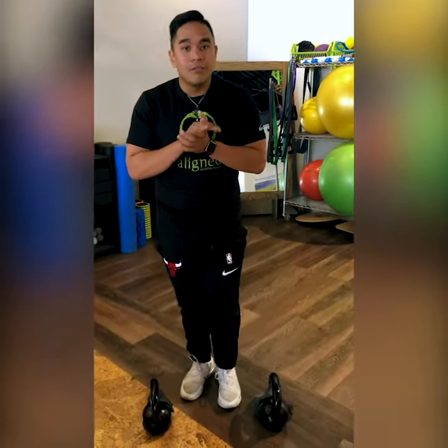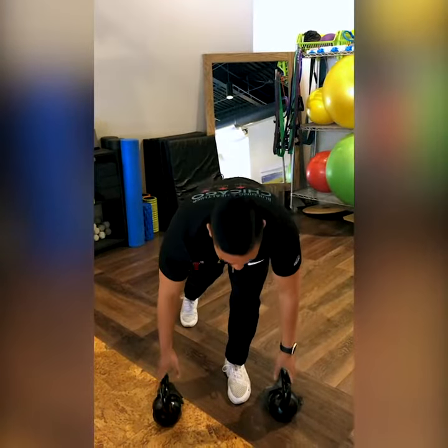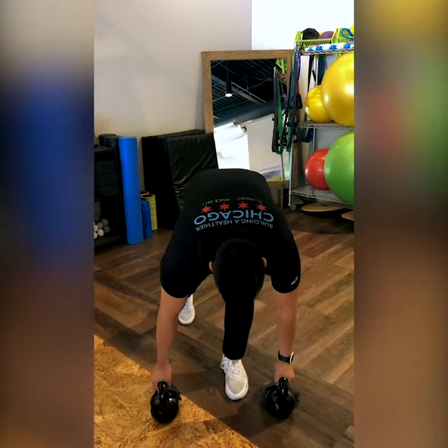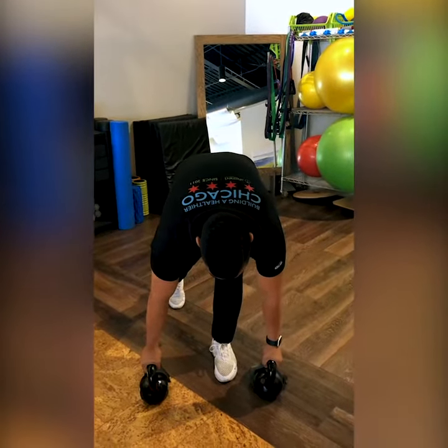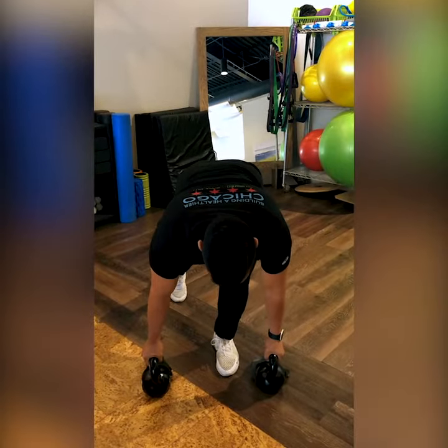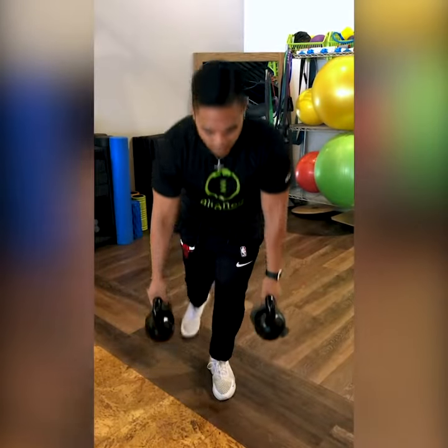Next I'm going to go over a few common mistakes with the single leg deadlift. One very common mistake is when you're coming down into the hinge, people tend to round the lower back or curve the upper back. You want to make sure everything is nice and neutral as you come up and back down.